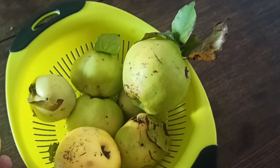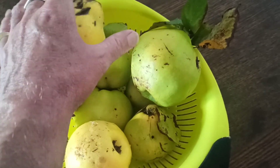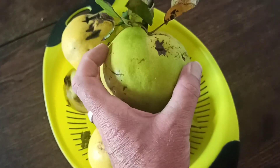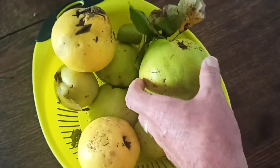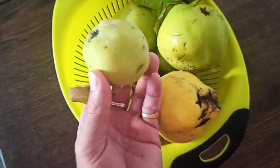Comme vous pouvez voir, il y en a de toutes les tailles. Un petit peu abîmé là, mais une fois découpé et épluché, ça va aller correctement. Celui-là, il est encore vert, mais il ira très bien pour la confiture. Les coings du jardin, avec des tout petits mignons comme ça.